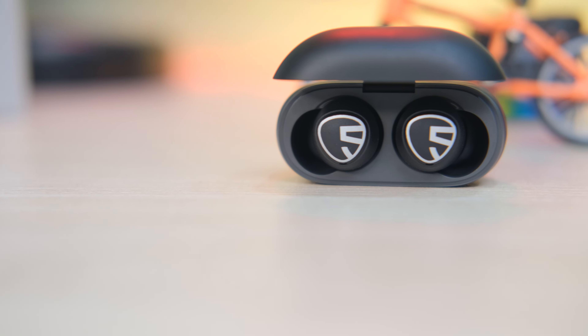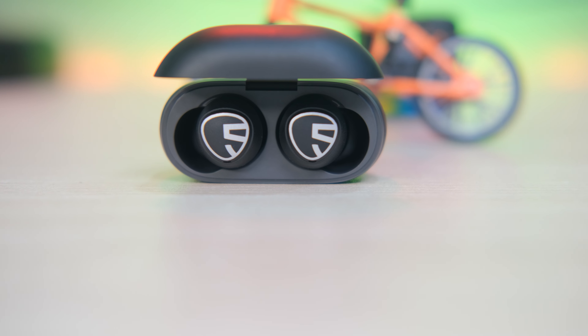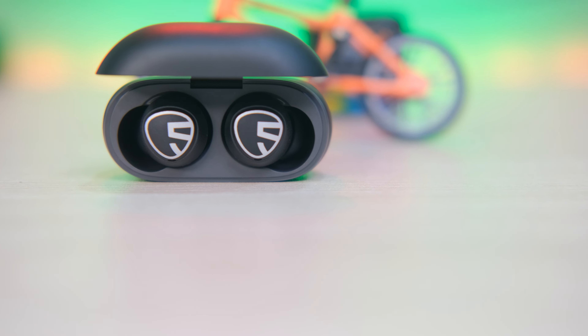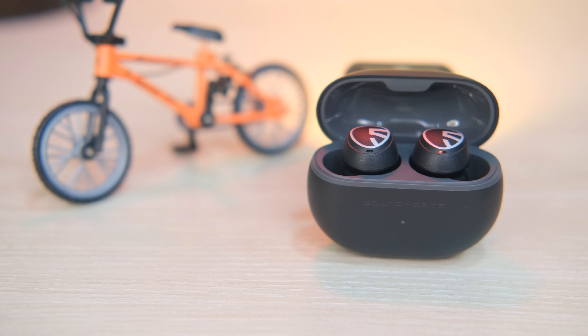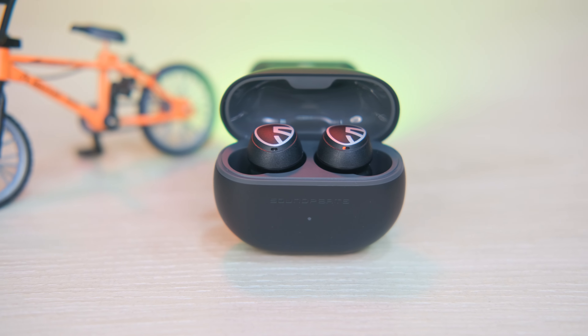This is the sound quality section. A Qualcomm chip is used for sound quality, enabling seamless connectivity. The sound quality is average to better. If you like a bass-heavy sound, you can push the low tones quite a bit. For music enjoyment, you don't have to complain. The sound quality rating is about 8.5 out of 10. With a 10mm driver, you can say it is the best in average.